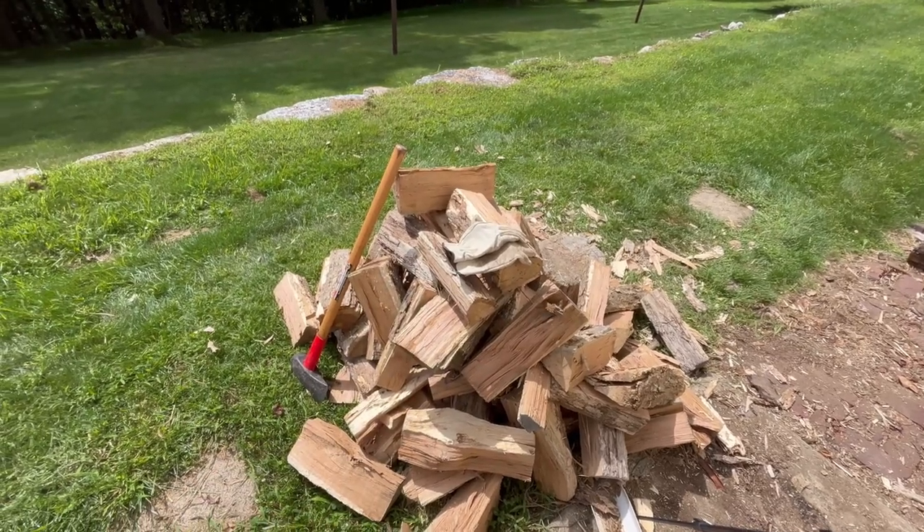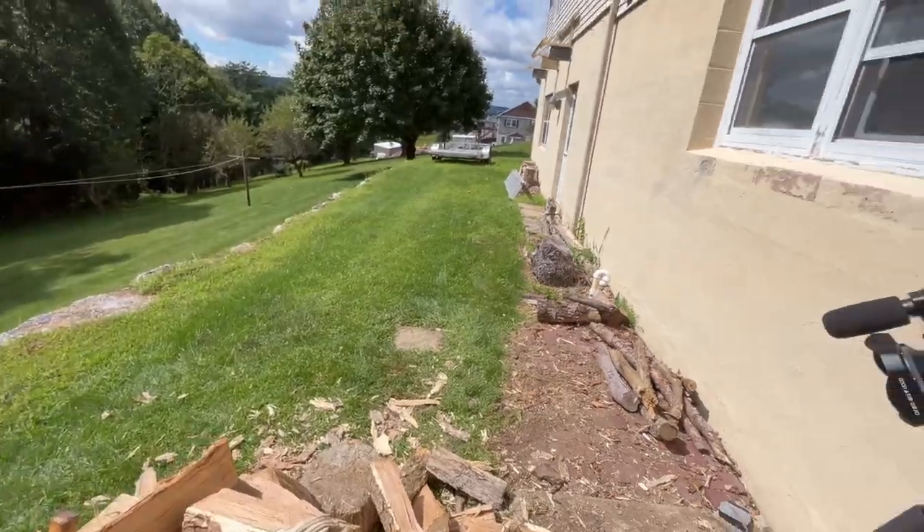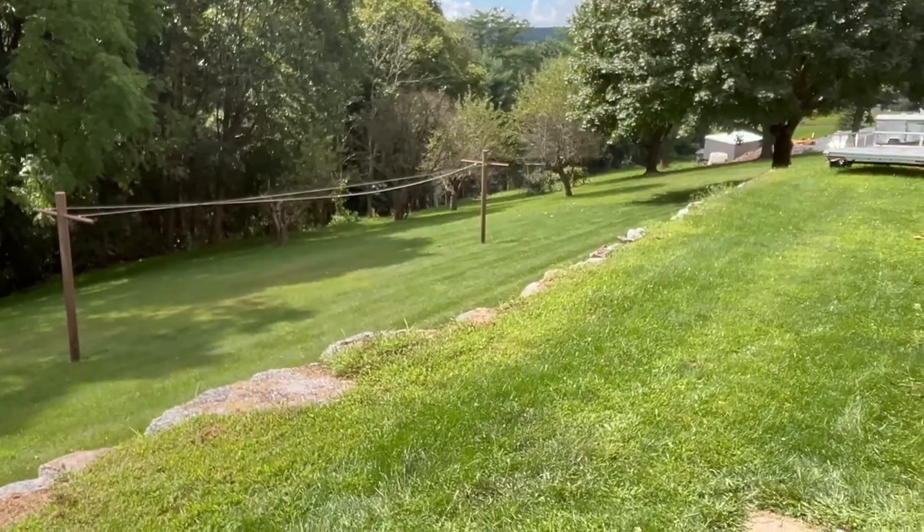This is about five minutes worth of work we got done here so far. I do want to get some more — I got some more wood, actually you can see some piled up down here, but then I have another pile down there that I need to go get.